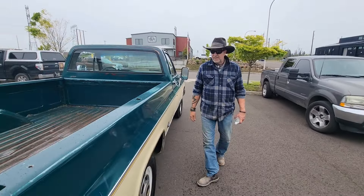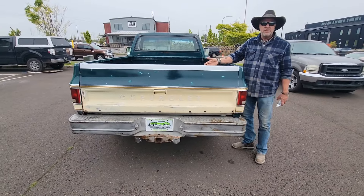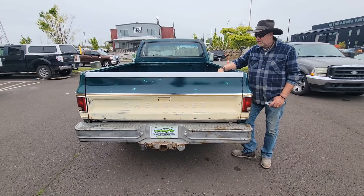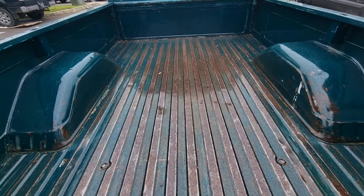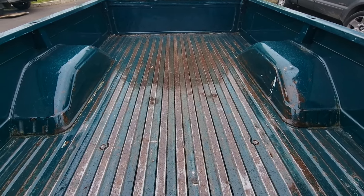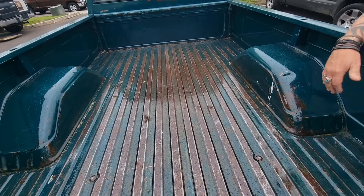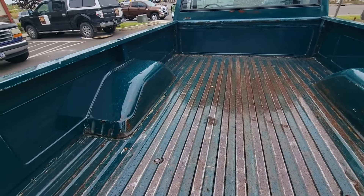Doors close great. If you watch our videos and you think these trucks are easy to find, go look for them. Look at the bed of this truck — this is a 47-year-old truck. Look at that bed. It's perfect. It's a little faded, but there are no dents, a few little dings in the wheel wells. This has never been used hard at all.